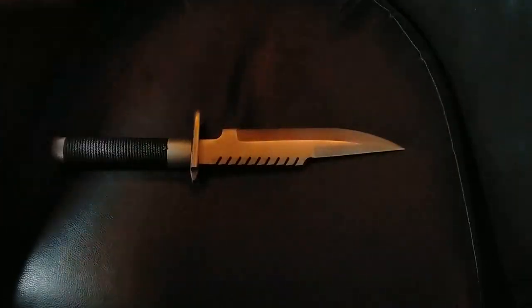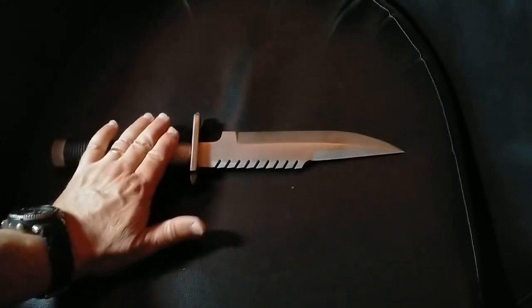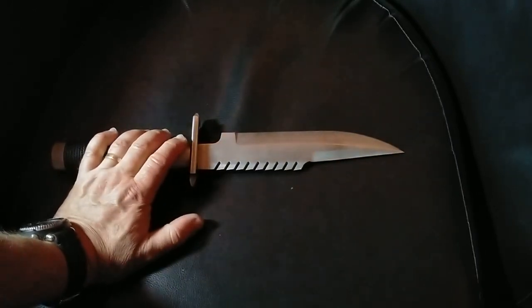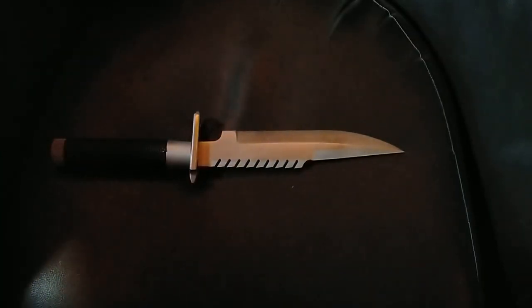So this is based on a movie knife, but also based on a drawing that I did back in 2020, possibly when I was making that K110 tool steel version.